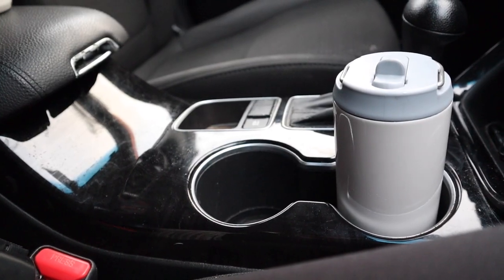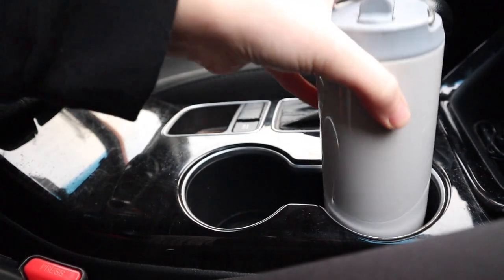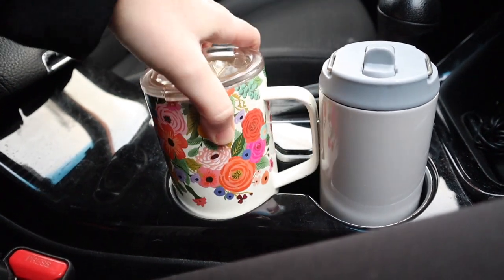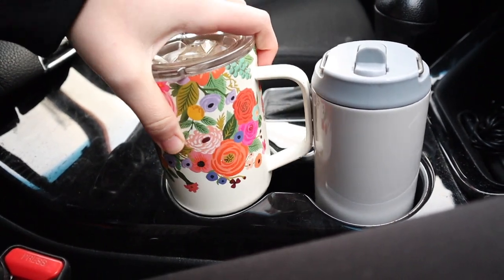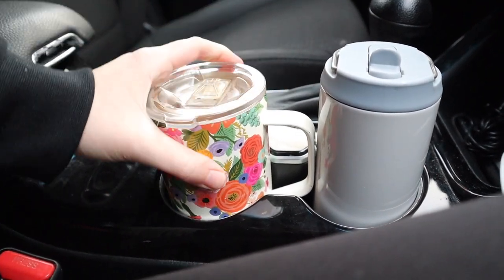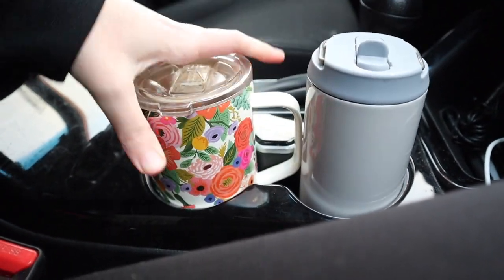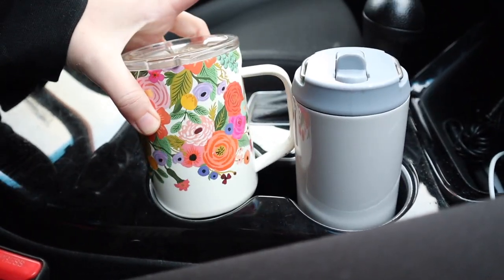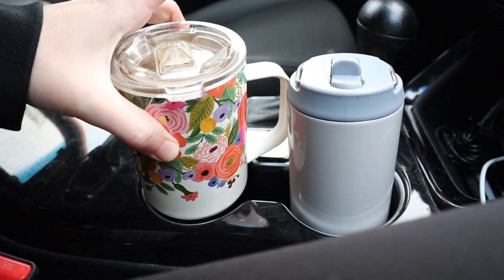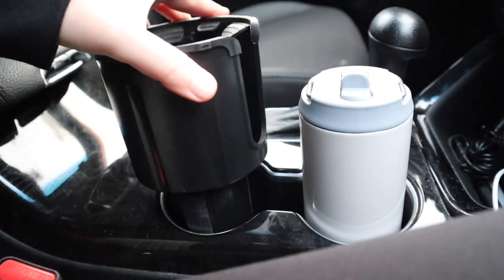So you can see this is our regular cup holder in our car right here. It is standard size and fits some standard size water bottles. But for example, when you have a coffee cup, it just doesn't fit — when it's anything slightly abnormal. This is a standard size coffee mug and it just doesn't quite fit because of its shape, and the handle doesn't fit when you have another water bottle in here, which is just frustrating. A lot of my other mugs just don't fit in this spot at all, so you end up having to hold it.